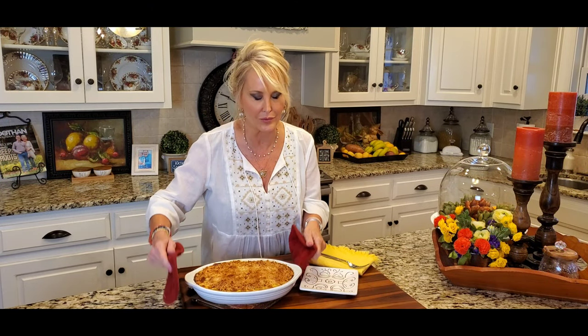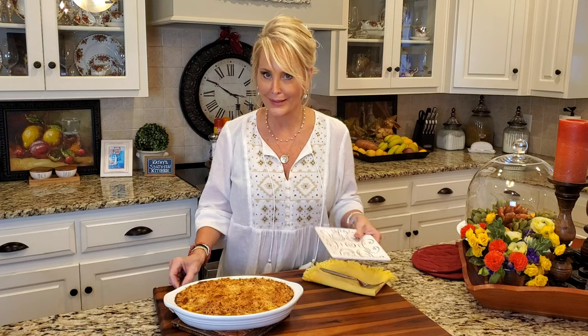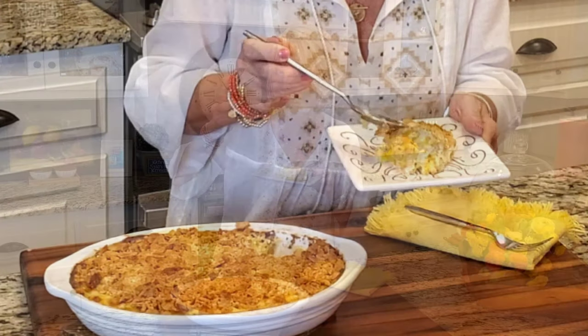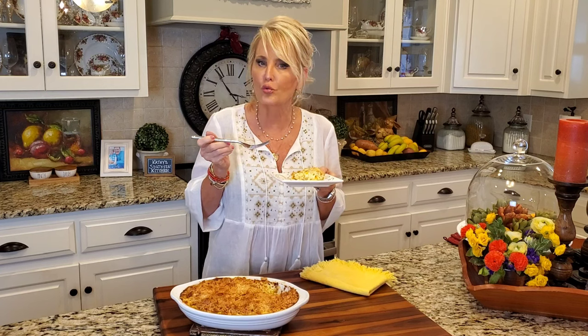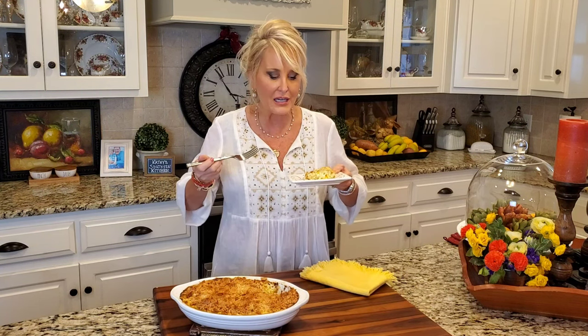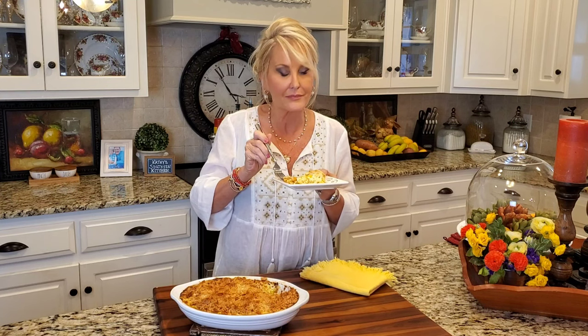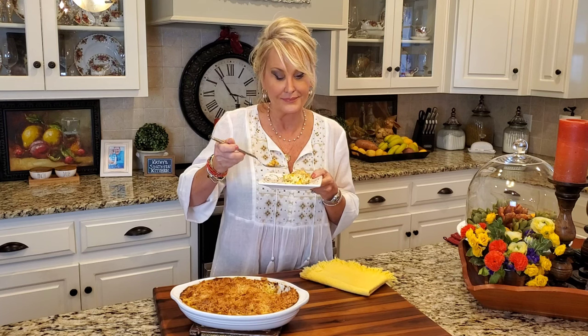Look at this beautiful casserole — it smells and looks delicious. I've been letting this rest for about 10 minutes. It's important whenever you're cooking a casserole to let it rest. Now let's see how this tastes — I can hardly wait. It's hot. Mmm, y'all this is so good. It's comfort food at its best. It's got such a great flavor to it — the cream of chicken soup and the sour cream, a little bit of cheese, and then that fresh squash. It's absolutely delicious. I could eat this and be perfectly satisfied.